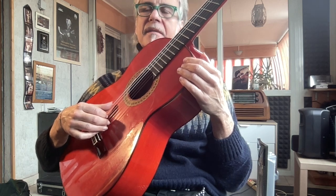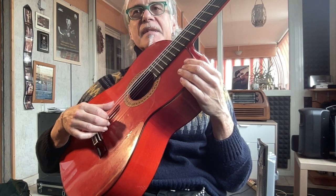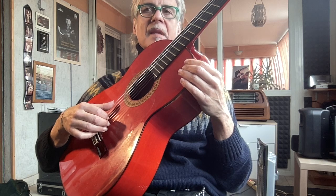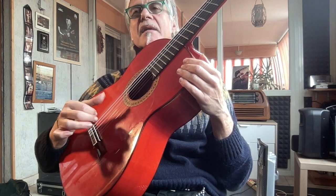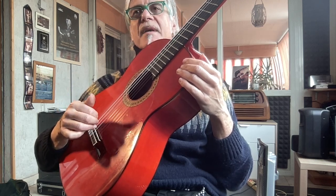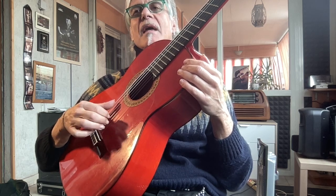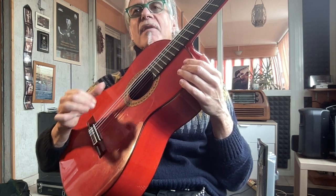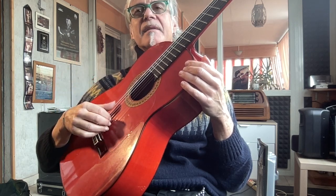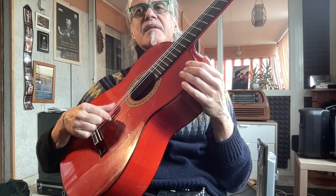This kind of arpeggio is the first arpeggio the flamenco guitarist has to practice, before studying other arpeggios with the use of the thumb. In this way we practice the speed and the correct movement as an impulse — not separated, but as one impulse speed.